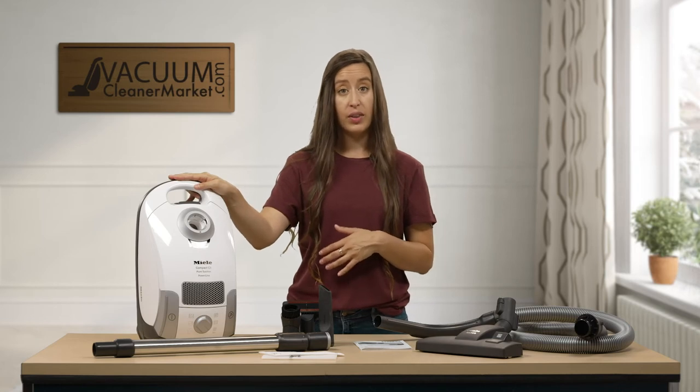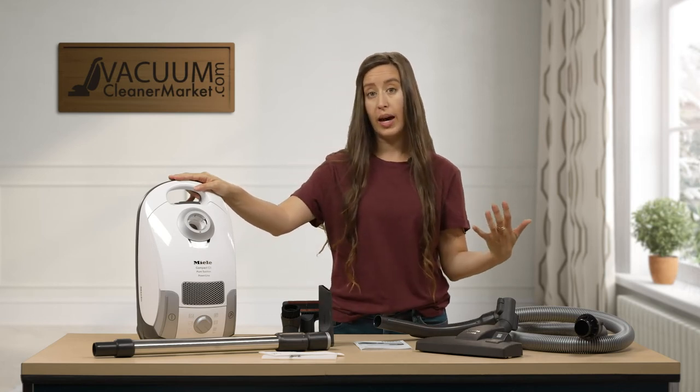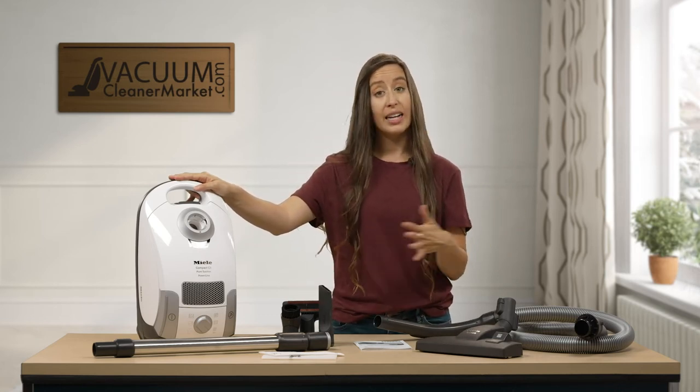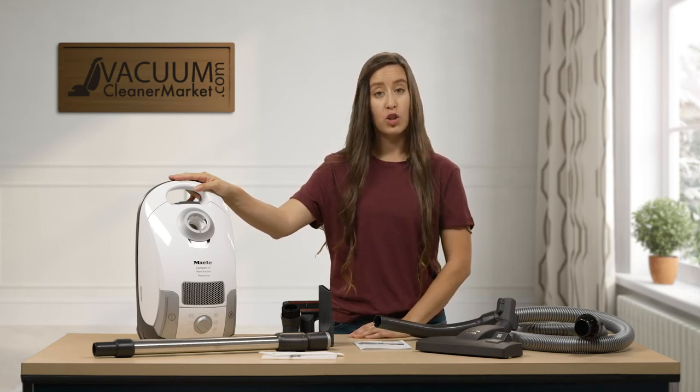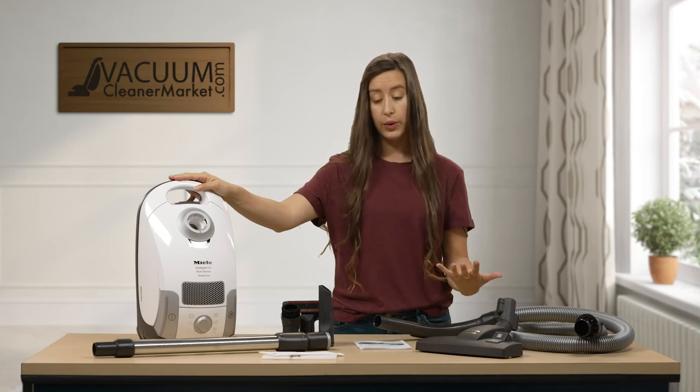While this machine comes standard with air clean filtration, you can upgrade to a HEPA or charcoal filter at any time — it's very simple to do. The cord length is 20 feet, giving you about a 30-foot cleaning radius.